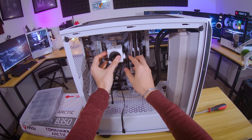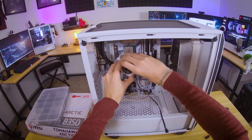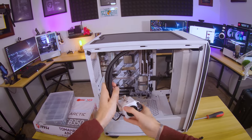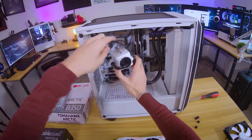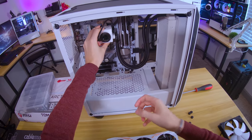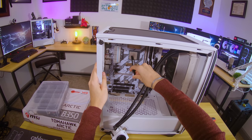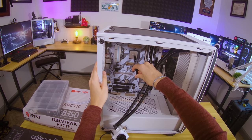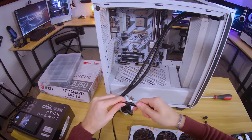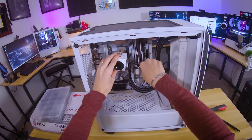I'm going to have the AIO tubes run this way. I wanted them to run from the top since we're not putting fans there, but the tubes are too long. Since we're going to have the graphics card mounted vertically, it's going to cover up those tubes anyway, so I think this will look just fine. Some good old Thermal Grizzly paste — I'm not going to go too crazy with the application method, just a straight line. There are better ways to do this, but they'll only slightly improve temps if at all.